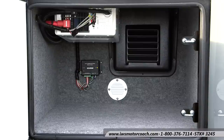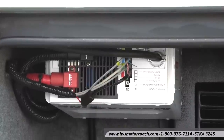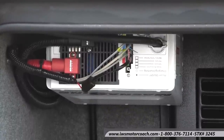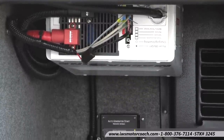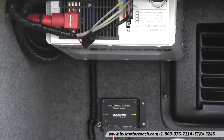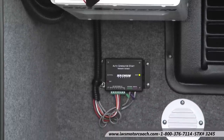What an inverter does is it takes 12 volt battery and inverts it into 110 voltage. This is a very large inverter. Renegade's done a great job of putting the right sized equipment in the coach. You'll also notice there's a vent in the back to help get the heat out of this box, because this inverter does generate some heat. This inverter also has the auto generator start function, so when your generator senses that the battery voltage is low, the generator is going to go ahead and start automatically.